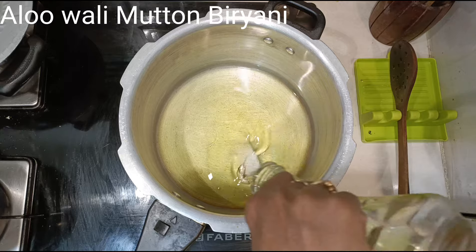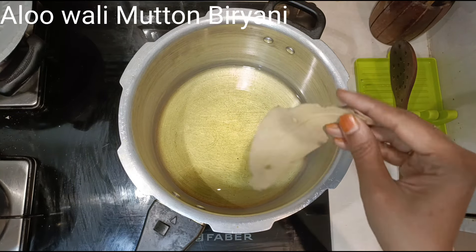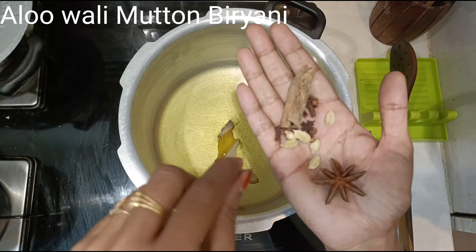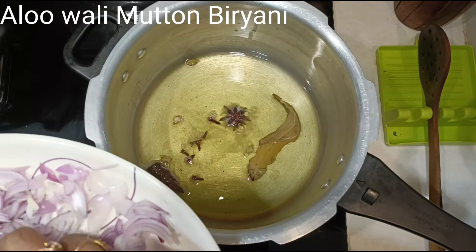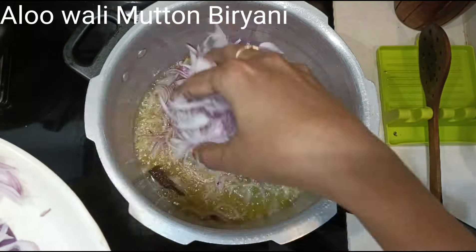We'll make the biryani mutton masala in a cooker. Add 250 grams of oil in a cooker. When the oil becomes hot, add 3 to 4 each of cinnamon, cardamom, and cloves — dal chini, laung, elaichi — also add one big bay leaf and one star anise.